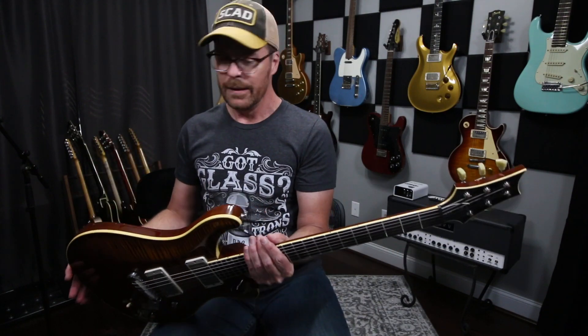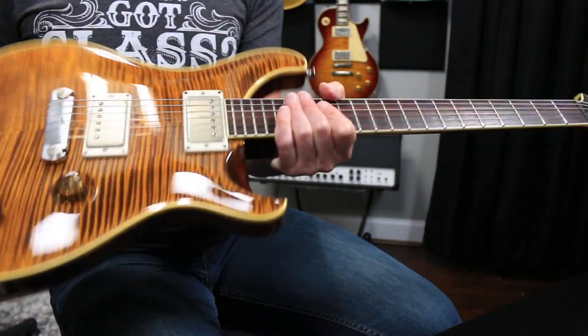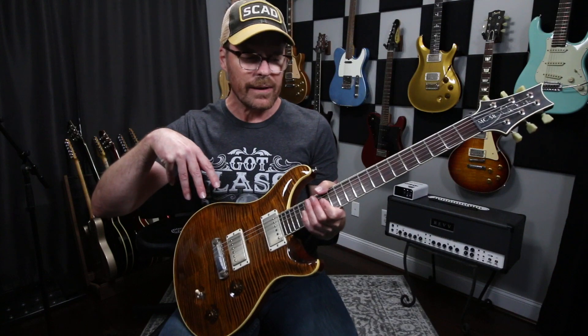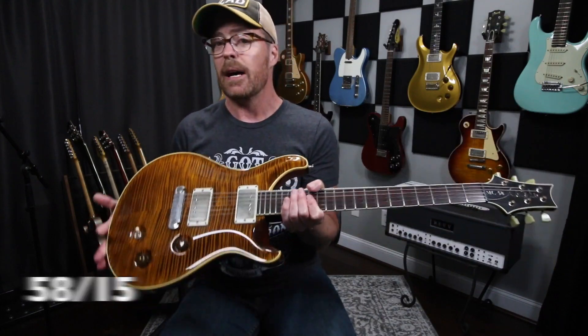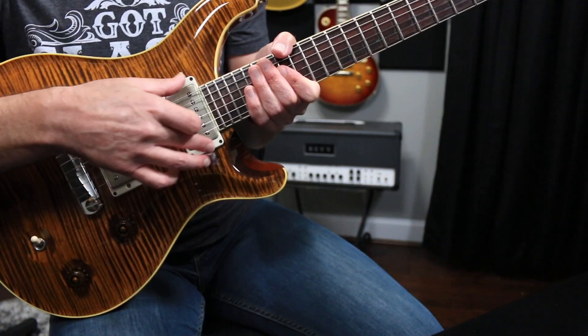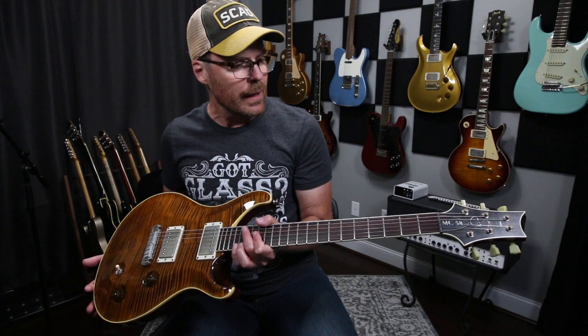Other than that, the specs are the same: maple top, mahogany back, mahogany neck, rosewood fretboard. The pickups — because this guitar is older, I think now they're using the 58-16s. This one's actually got 5708 pickups in it. They're very PAF — a little bit warmer, which I really dig. Another thing I didn't ask for was the aged covers on these pickups, but they took a liberty there and it just ended up looking stellar.